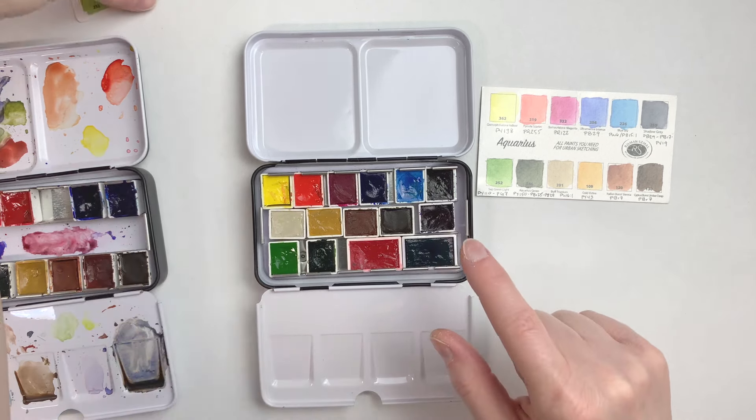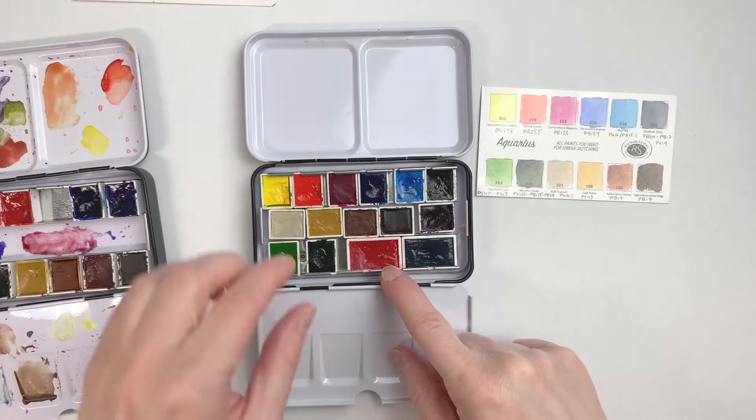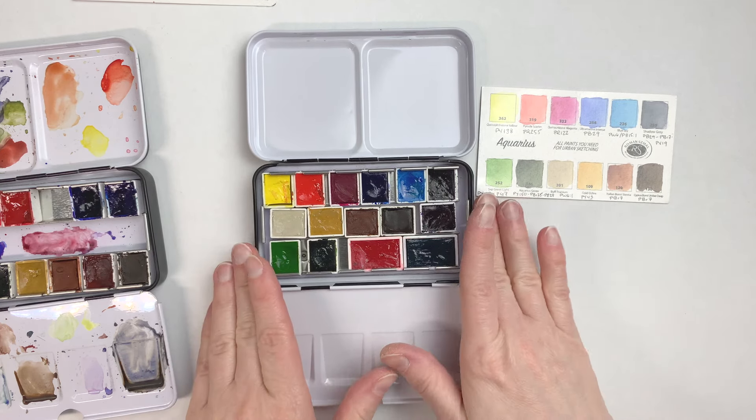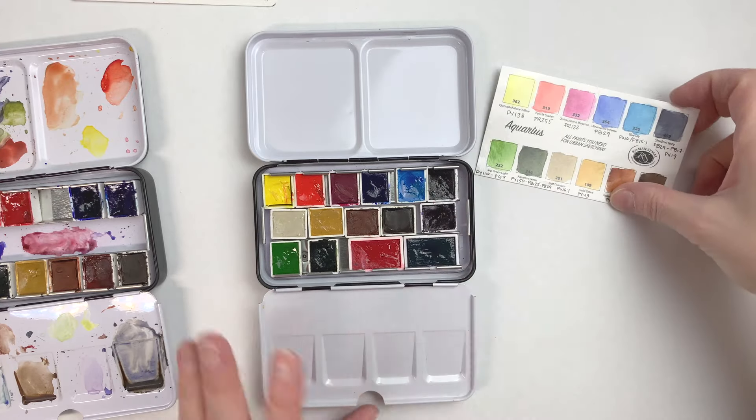I added the Mineral Violet here, and this is Cherry Quinacridone, I think, and this is Shadow Violet. I'm going to be reswatching these so I have a card to include with the set and so that you can see the colors. That's for this one.